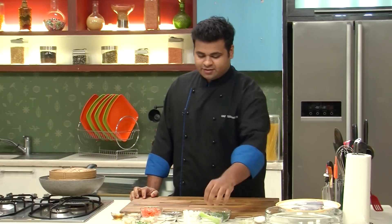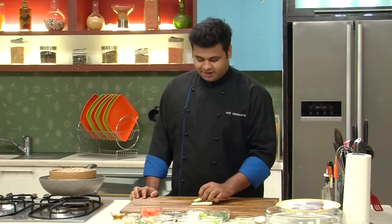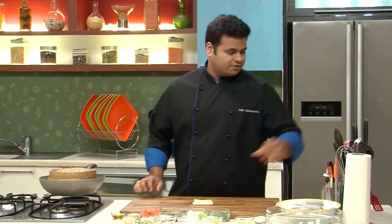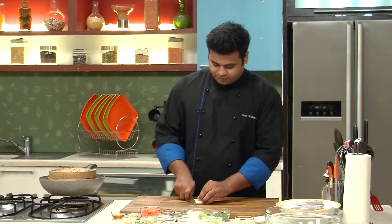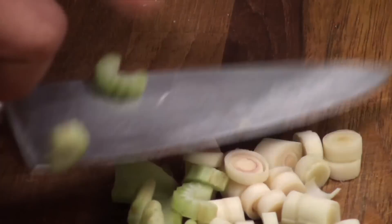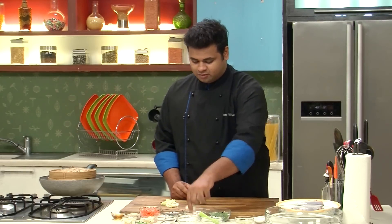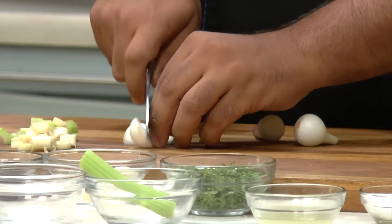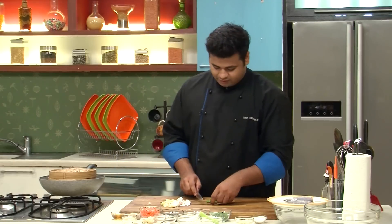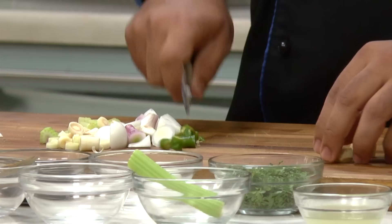Now it's time to make the second marination. For that I will be requiring celery and lemongrass — I will roughly chop them. Here I have spring onion bulbs, just roughly chop them. Here I have some green chilies and ginger — we will blend it, so you just need to chop them roughly.